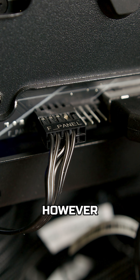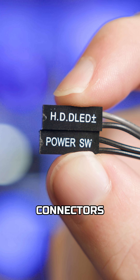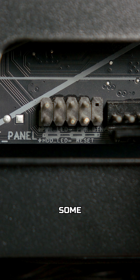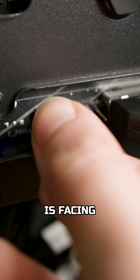If you have the former, things are a little trickier, but still pretty easy once you know what you're doing. To start, take a look at the connectors. You'll notice that they all have text on them saying what they're for. So where do they go? Some motherboards feature a printed guide directly on the PCB above the pins, so if this is the case for you, then simply match the guide and make sure your text is facing upwards.